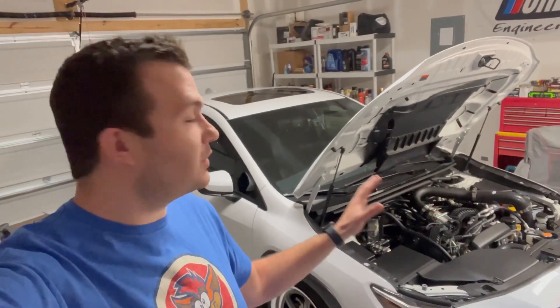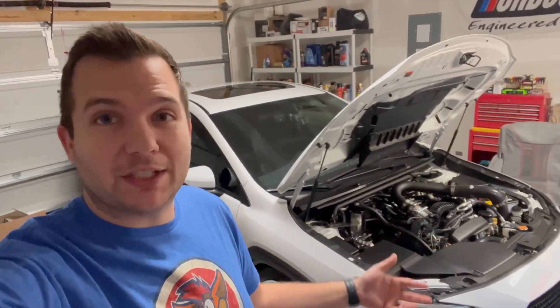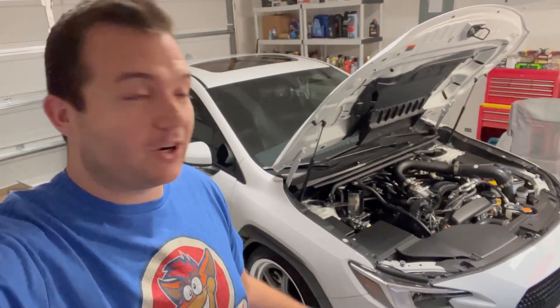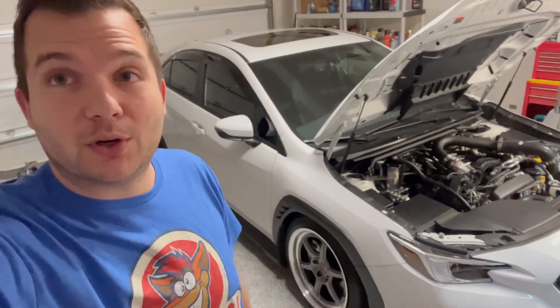Welcome back to the channel for another video on our '22 WRX. In the last video we went over one year of ownership. This car is non-stop kept impressing me. Every mod that we put on improves the overall everything about the car — it looks really good now with our wheels and suspension. But with one year of owning the car, there's just a little bit of maintenance.